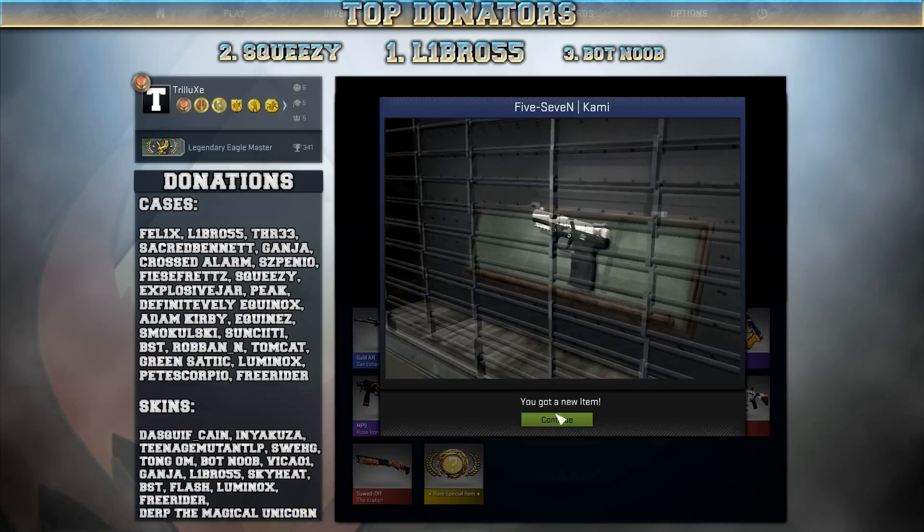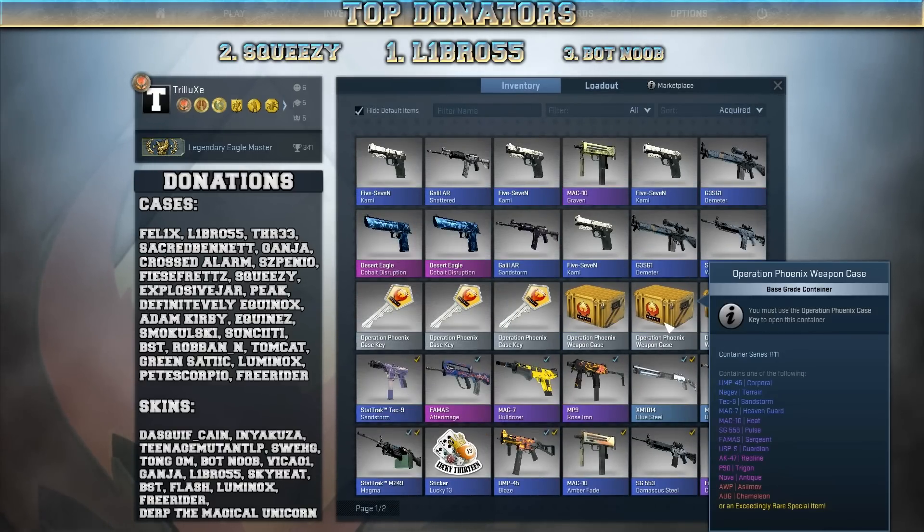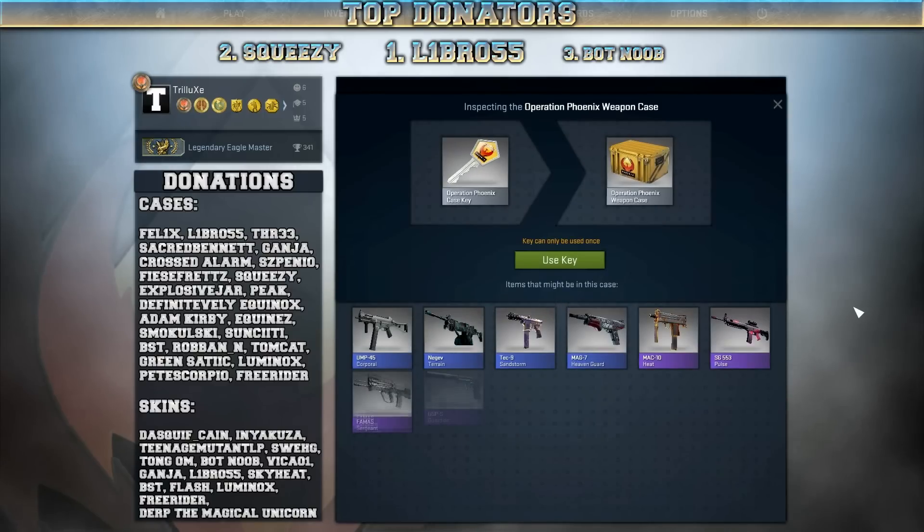Fucking hate you, Valve! I just opened 5 Winter Offensive weapon cases and got 4 five-seven Kamis. Jesus Christ. Alright.